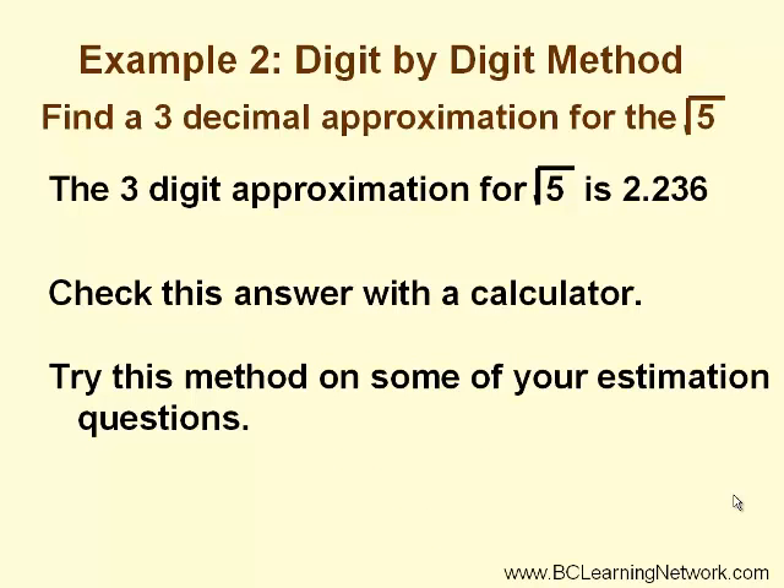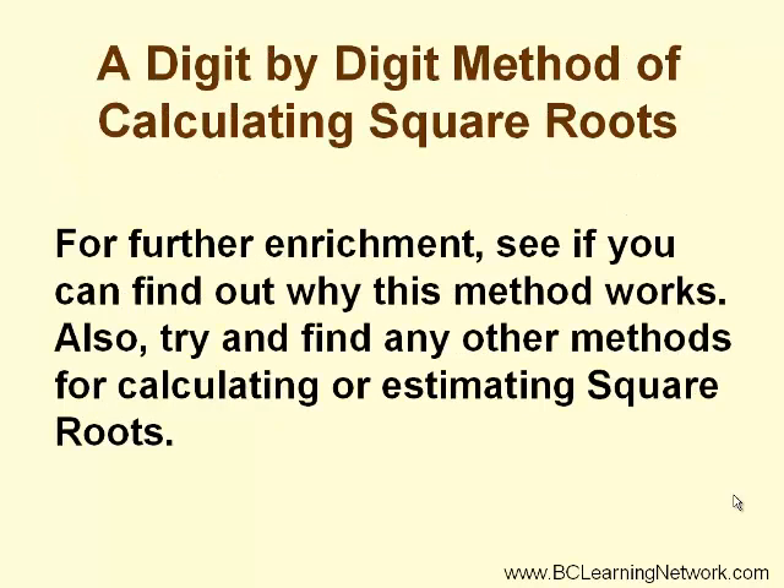Also, try this method on some of your other estimation questions and see how well you do. For further enrichment, see if you can find out why this method works. Also, try and find other methods for calculating or estimating square roots.